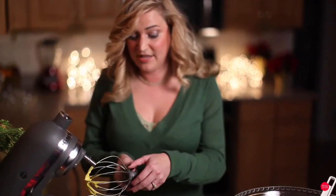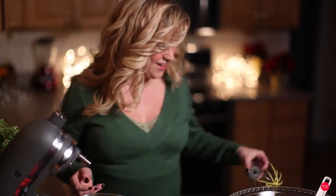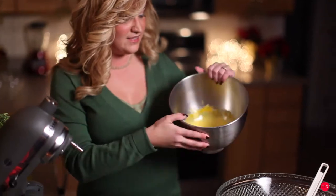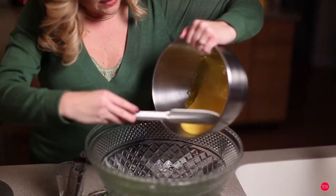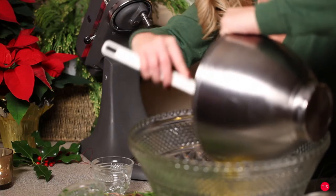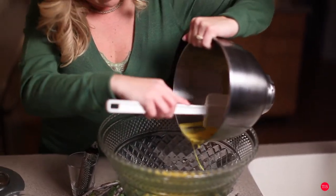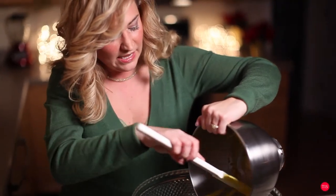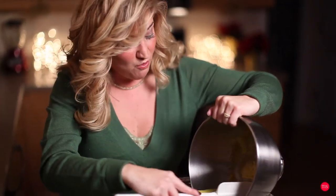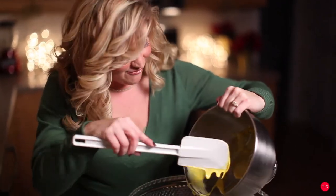We're going to mix everything in the punch bowl together so as not to make any more messes with other dishes. Let me take this bowl and put the egg yolk and sugar mixture in the bottom. Eggnogs and punches are fantastic at social events — it enables you to enjoy your company and have your guests use a self-serving bar, so it's a win-win for everybody.